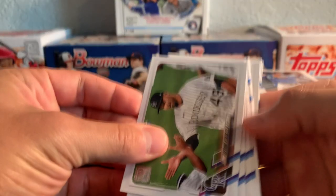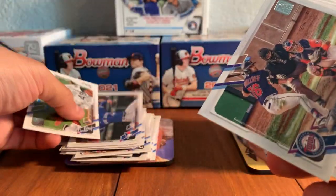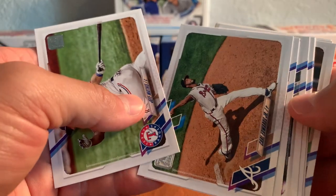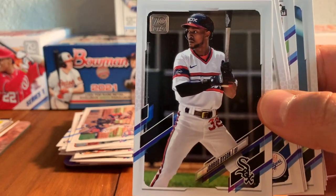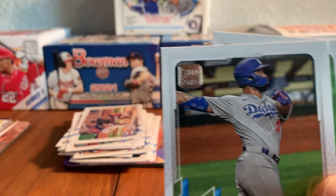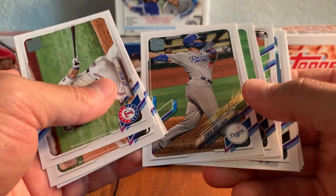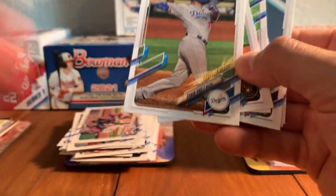Coming down the stretch. Still have some packs to open, still got the silver pack. Antonio Senzatella, Tom Hatch rookie card. There's the Alex Kirilov — that's one of the main guys that we're looking for here in this set. Kirilov rookie card right there, from the Twins. Jeff Mathis, Carl Edwards Jr., Drew Dyson — look at that uniform, those are awesome. David Price, Edwin Rios. That's the picture that mistakenly ended up on Cody Bellinger's card in Series 1 — he was mistakenly put on Cody Bellinger's Series 1 card.